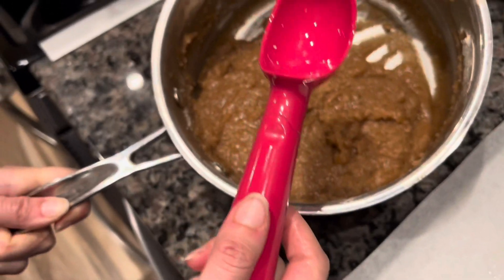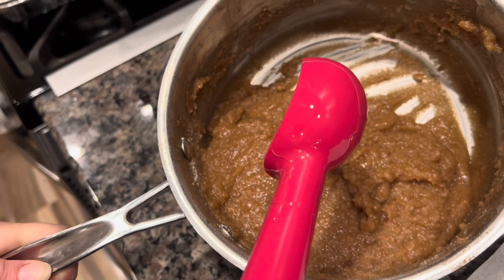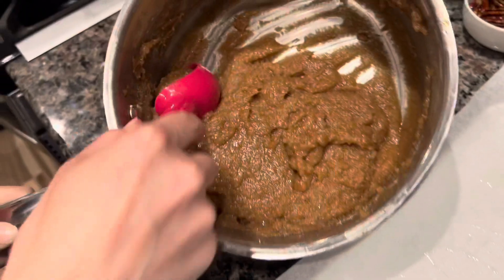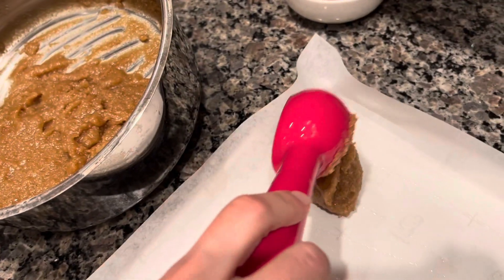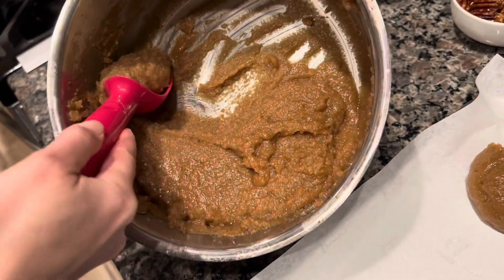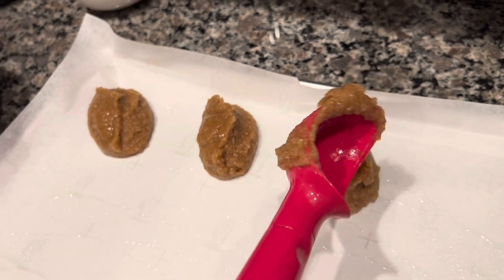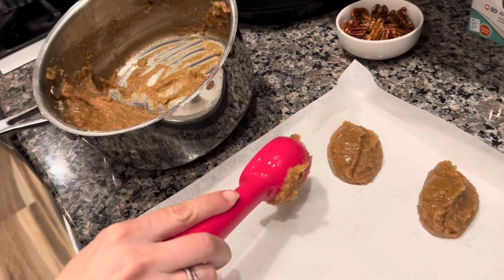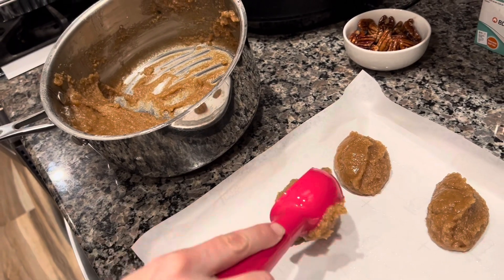We're going to use our scoop — I greased it so it doesn't get stuck to the batter, and I greased the parchment paper as well. Scoop a full scoop and put it on the sheet. Remember there is baking soda and baking powder in here so leave space between them. I'm going to keep going and put them in the oven at about 375°F and see when they're ready.